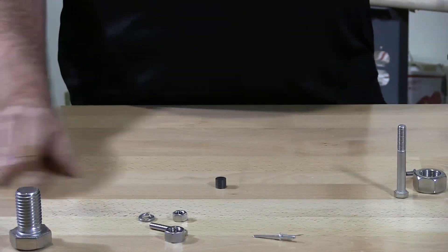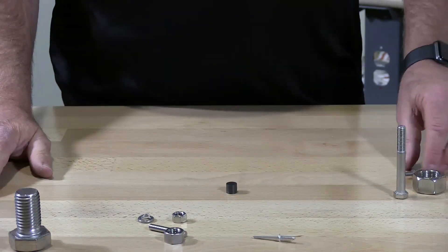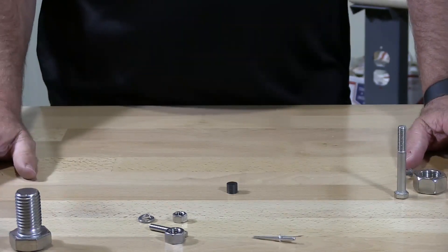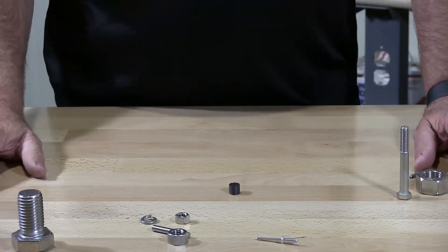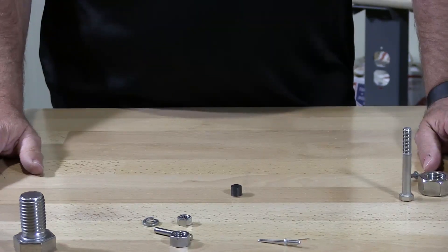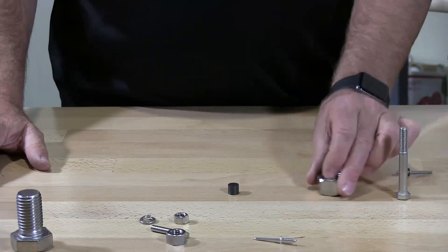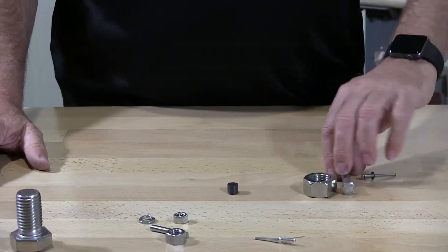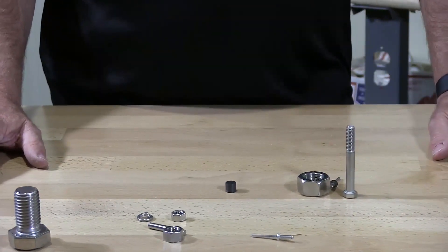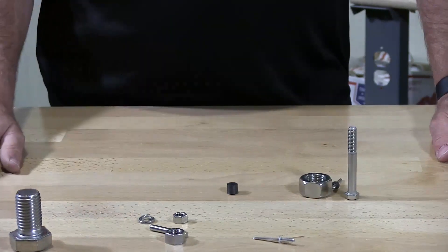304 18-8 stainless is partially magnetic, period — typically a partial magnetic. There's a lot of false information out there that all stainless steel is non-magnetic. That's totally untrue. Really, the only one that's non-magnetic — other than some special stainlesses — is 316 stainless.